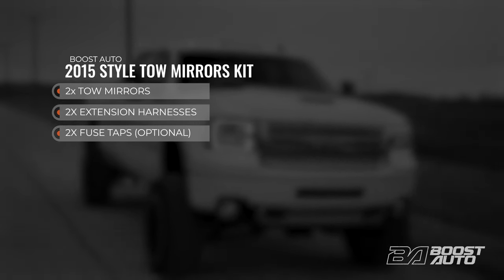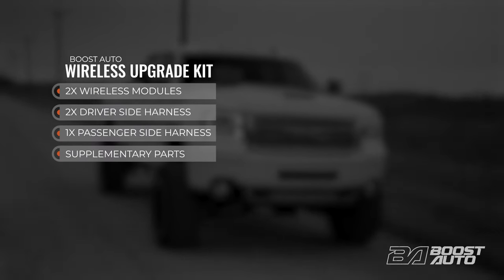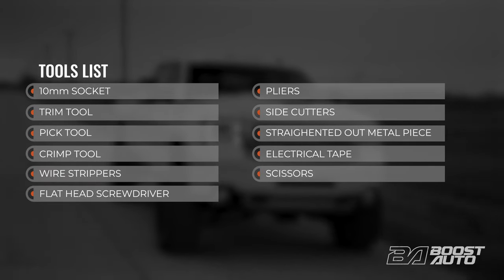We're also using two fuse tabs in this video. The wireless upgrade kit will come with two wireless modules, two driver side harnesses, one passenger side harness and supplementary parts. Here are the tools we use for this install. You can pause here to collect them, then let's proceed with the install.